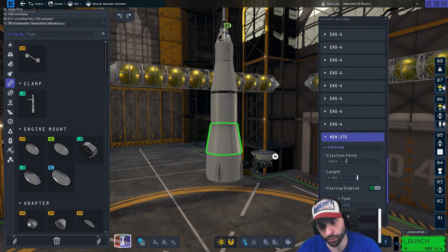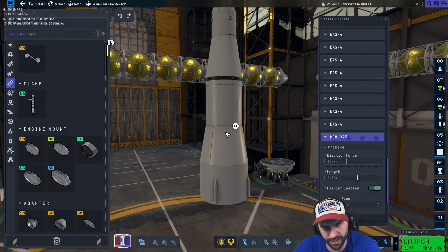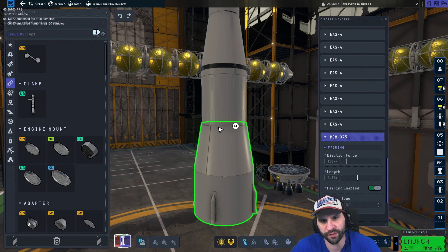Or you could set it to clamshell deploy, like a fairing — they're basically backwards fairings. The regular fairing you just make to encapsulate payloads. Engine plates now basically work like downward-facing fairings.